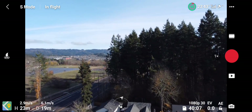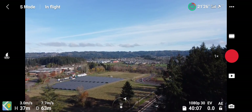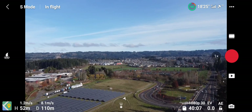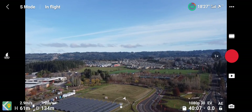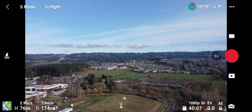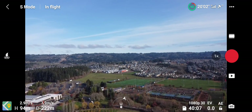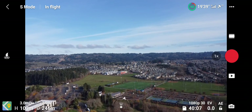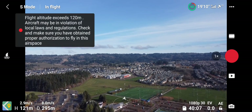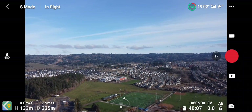Before the range extender, I can get up about 300 meters and out about 1600 meters before I started having any disturbances whatsoever. Then at about 1800 meters I'd start getting sporadic issues, and at about 2000 meters I'd have some hard losses where it would have to return. I've gotten out as far as 2100 meters.